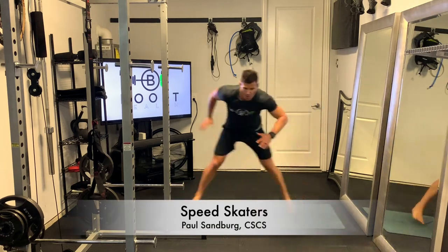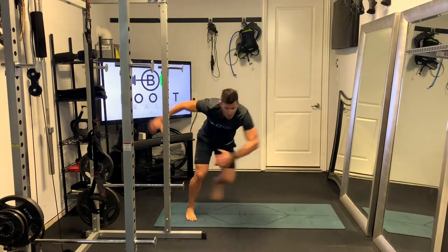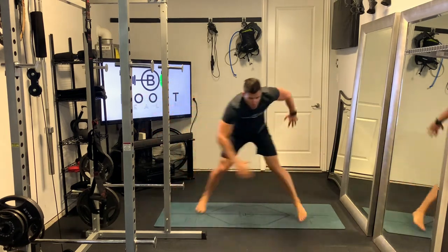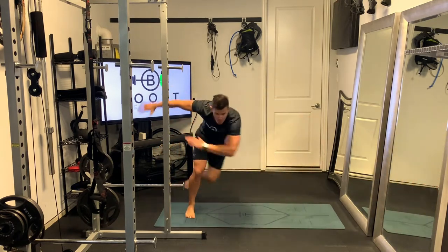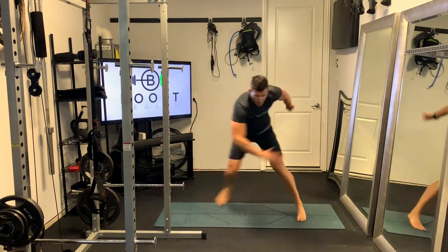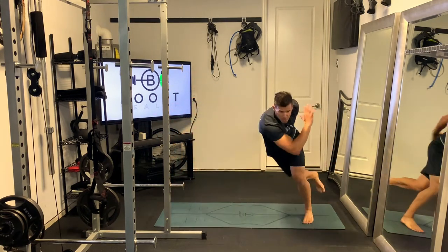These are speed skaters, named after ice speed skaters, obviously, and it's a great little calisthenic cardio movement. So you're just going to make a little lateral jump, and you're going to bring your non-working leg tucked back behind. Your opposing arm is going to cross right in front of the body, and then the other arm is just going to sweep back to the side.